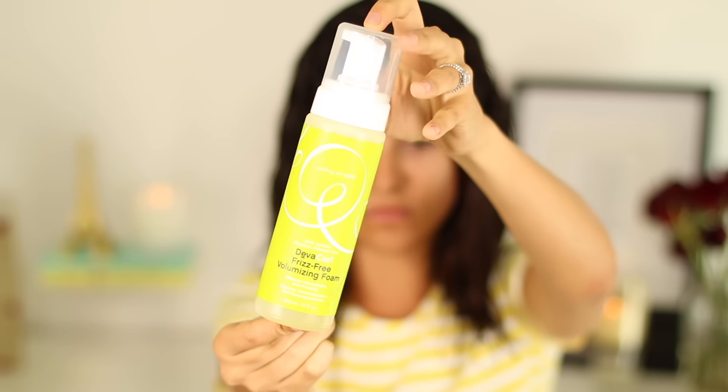Lastly I'm using DevaCurl's Frizz-Free Volumizing Foam. I just put it at the roots of my hair to give it that extra boost when it comes time for styling. It's really great, lightweight, and it doesn't feel sticky at all.